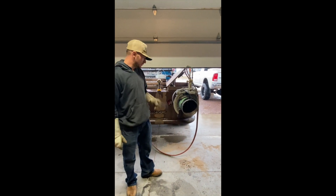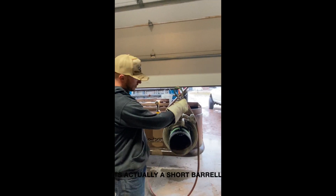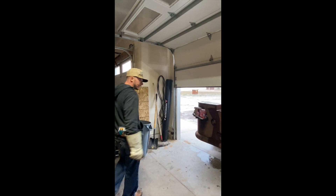Hey guys, today I want to show you how to cut pipe with a Mathie Dermann beveling machine and a Victor Long Barrel torch. I'm inside, as you can see, because it's raining out.